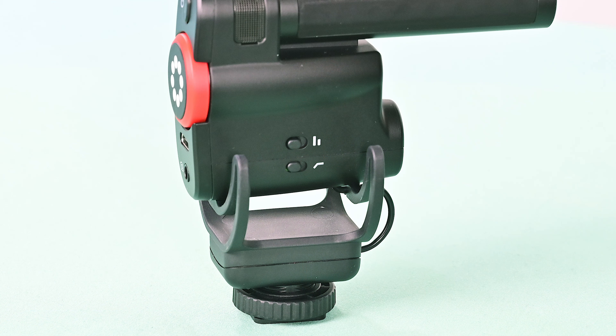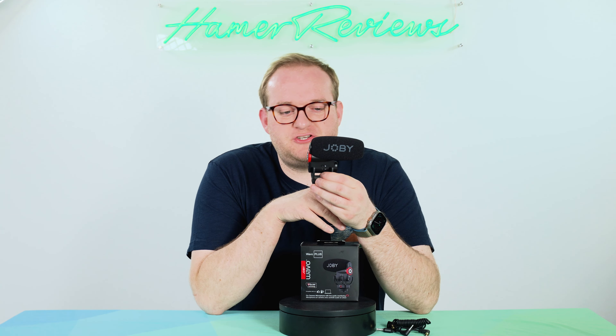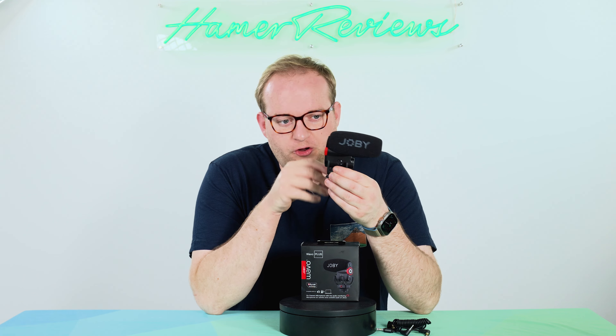And on the back we have two more switches. The switch below is your standard low-pass filter. That's going to ensure that you're not picking up too much unnecessary noise on frequencies that you wouldn't really be recording someone on.